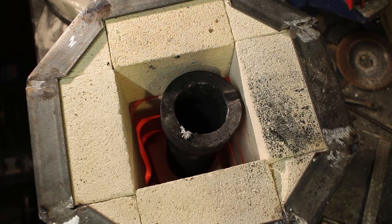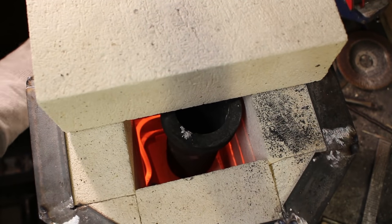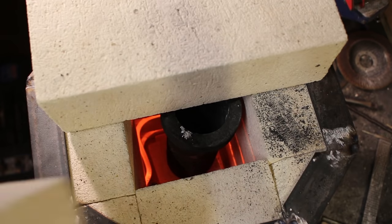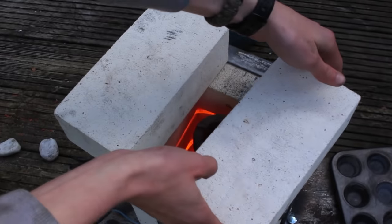When I turn it on it starts to get hot really really quickly. I'm not actually going to make a proper lid for the forge — I'm just going to place two fire bricks over the top, which should provide all the insulation needed. So this electric foundry is now pretty much ready to use.